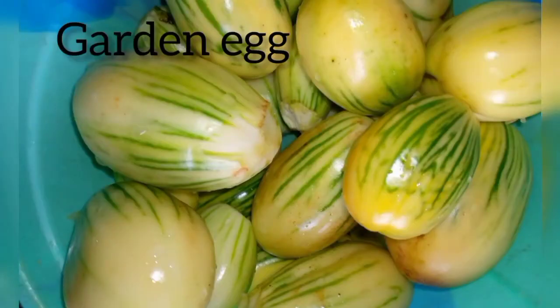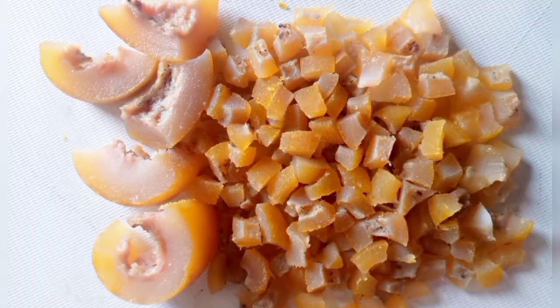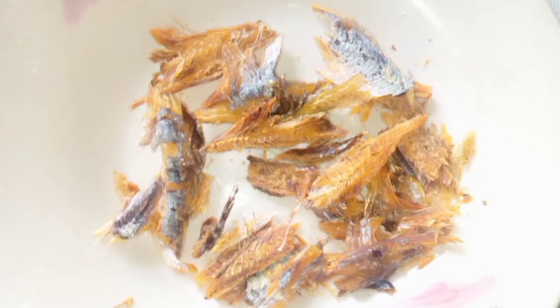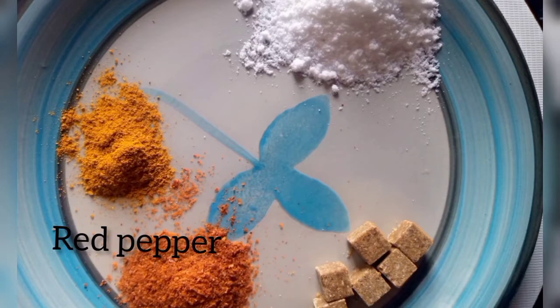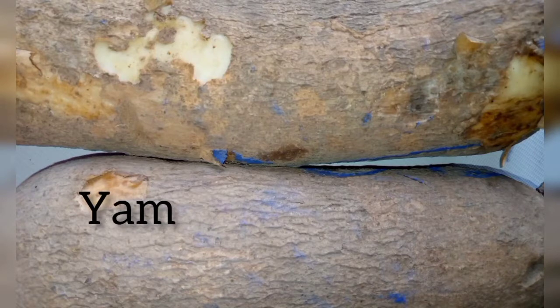I have garden egg — also known as eggplant — which is our key ingredient for the sauce. I have green pepper and onion. I have cow skin already washed and to be cooked, cut into cubes. I also have large crayfish and bunga fish, which I'll peel and debone for the sauce. I also have smaller crayfish, spices — red pepper, seasoning cube, salt, and curry powder for aroma — and vegetable oil.